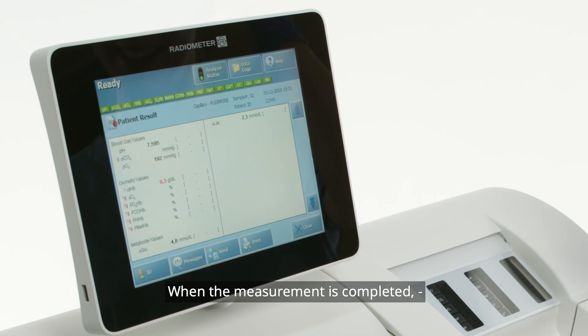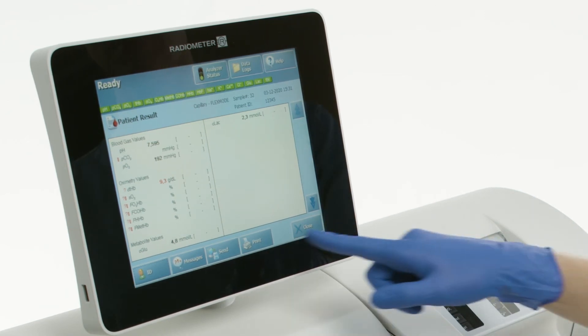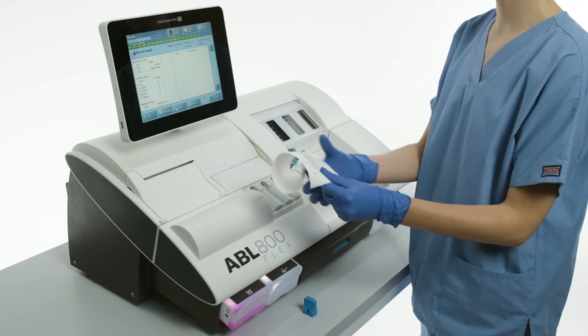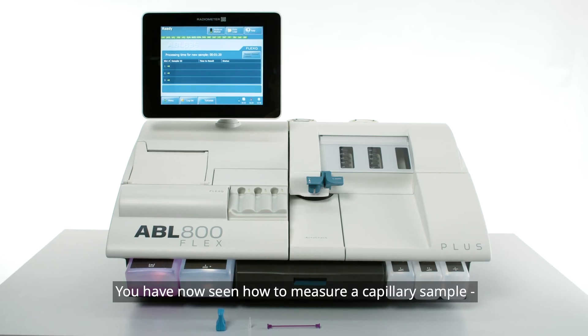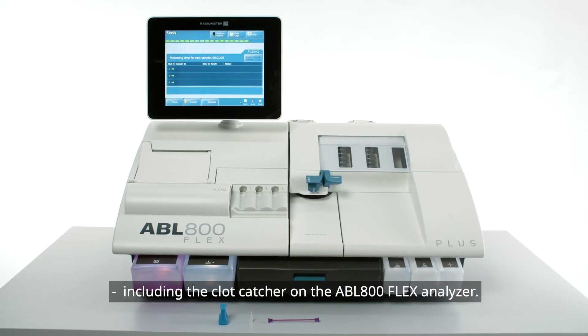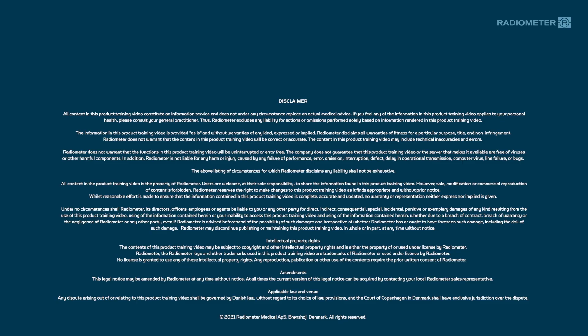When the measurement is completed, the patient results screen will appear automatically. You have now seen how to measure a capillary sample, including the clot catcher, on the ABL 800 flex analyzer.